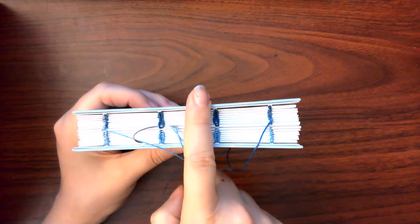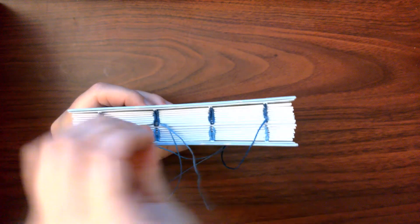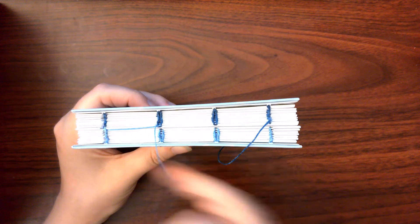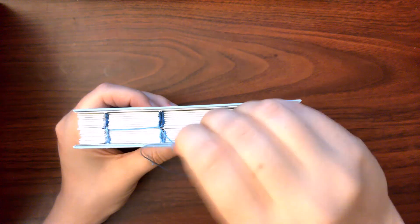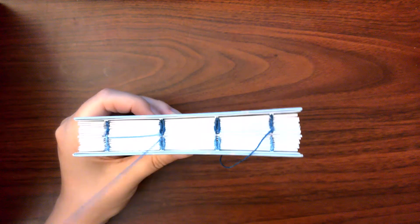So once again, we will work from the center of the book towards the edge that we started from, or opposite the direction that we are going. We will go underneath this center most stitch on that half of the binding, and then we will do a sort of figure eight, where we will do the same thing in the center most stitch on the half of the book that the thread came from — in my case, the lighter half. And again, we will go opposite the direction of travel, like so.